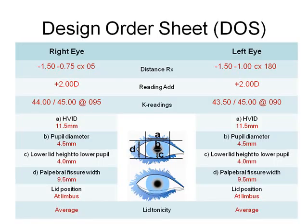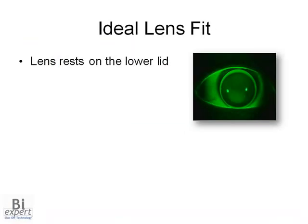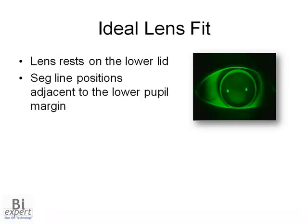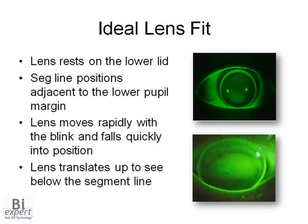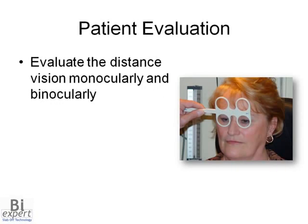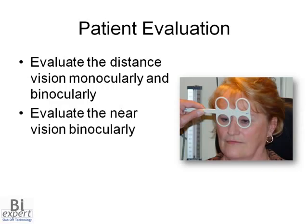Based on these measurements, the laboratory will check if the standard segment height will be suitable. The ideal lens will rest on the lower lid in primary gaze. The segment line should position tangent or adjacent to the lower pupil margin in normal room illumination. The lens should move rapidly with the blink and fall quickly back into position. When the patient looks down, the lens will translate up so they're looking below the segment line. For presbyopic contact lenses, evaluate distance vision — both monocularly and binocularly — in normal room illumination, then evaluate near vision binocularly.